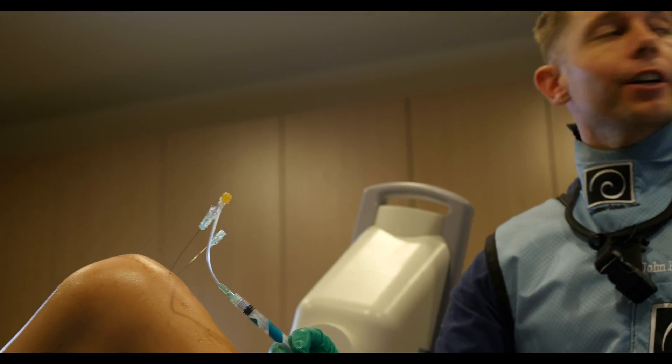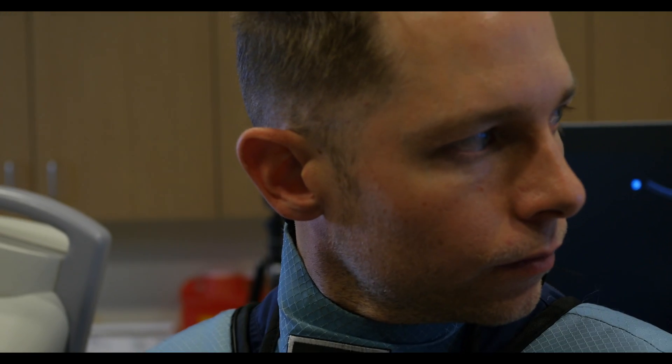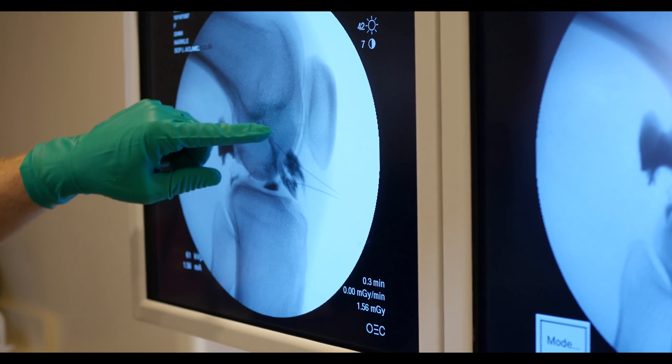With the contrast flow, I'm making sure I'm getting all those bundles. As I confirm placement, I put the platelets in with it, and I've got the origin and insertion covered.